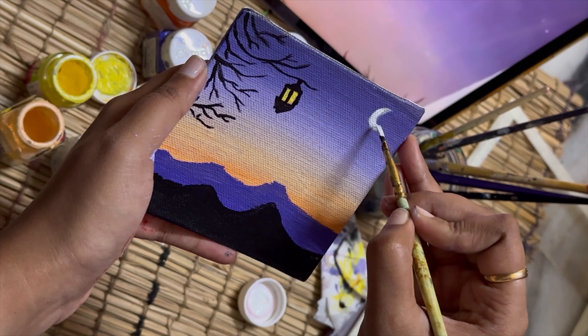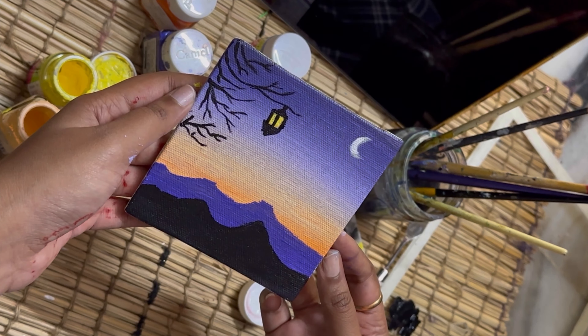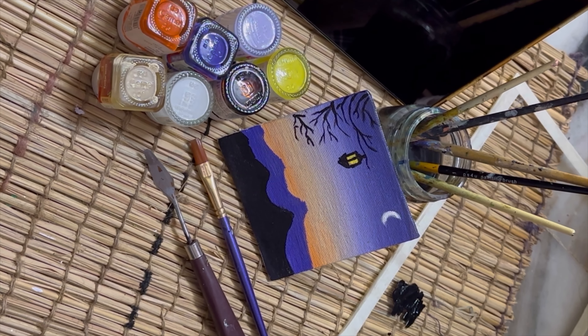This is the final look of the painting — hope you like it! See you in part two for the second painting. Bye!